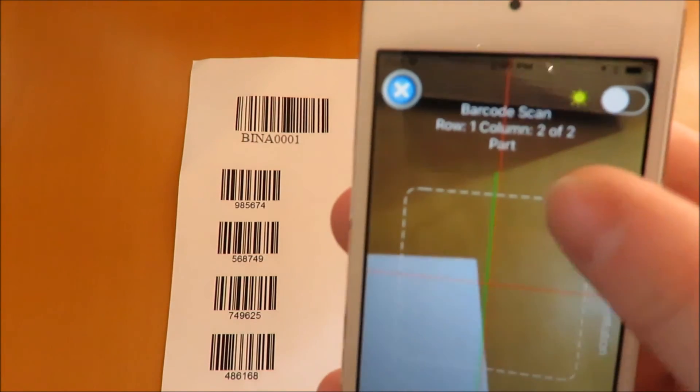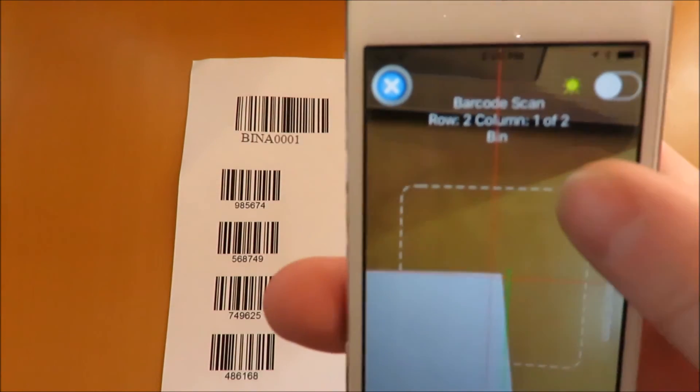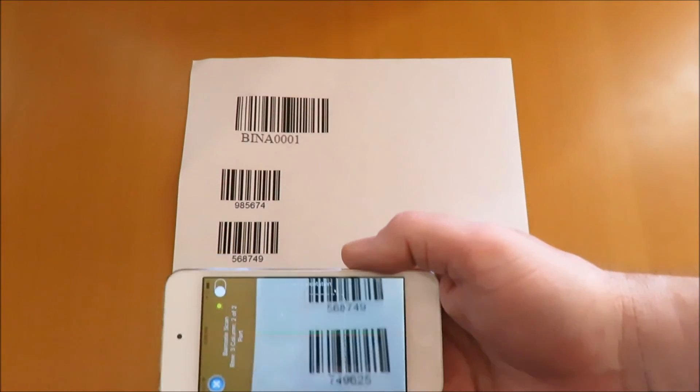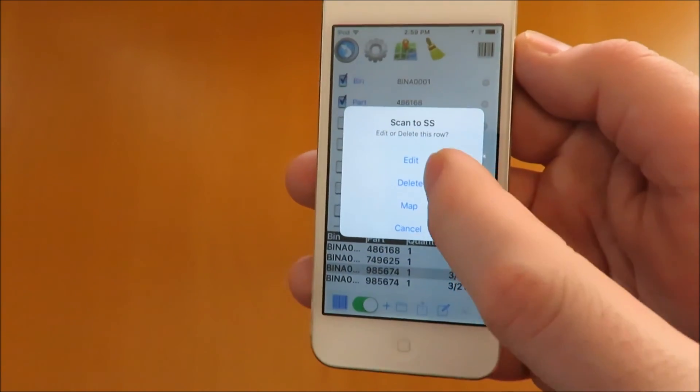Notice the prompt in the scan window: the column number and the column title. When editing a row, you have to manually save after any changes.